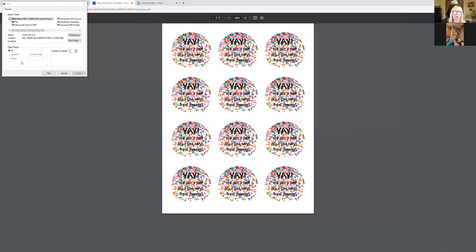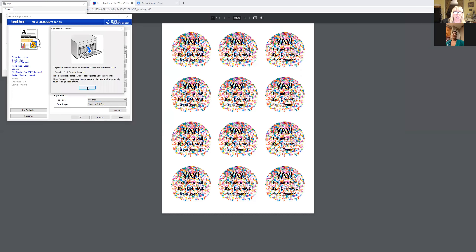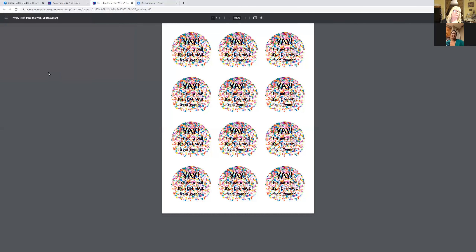Your printer might be a little bit different, but I go to the upper left, click 'preferences.' Under 'media type' where it says 'plain paper,' I click on that and change it to 'label,' then click okay. Then I change the paper source down here to 'MP tray' — that's my multi-purpose tray. That will make it feed correctly. Then click okay and okay, and if I was really going to print it, I'd just click print right now.